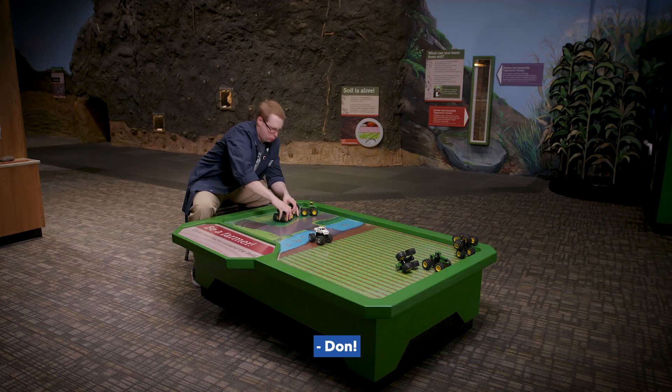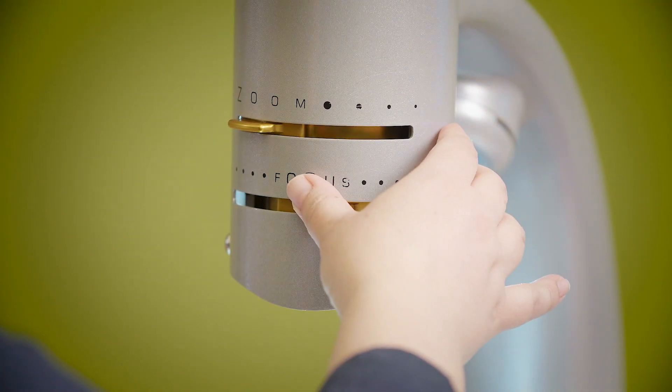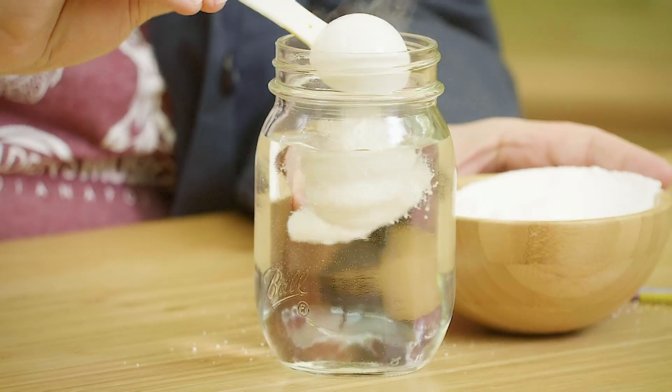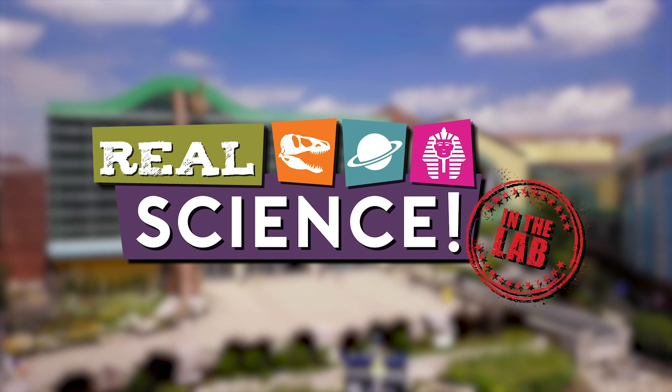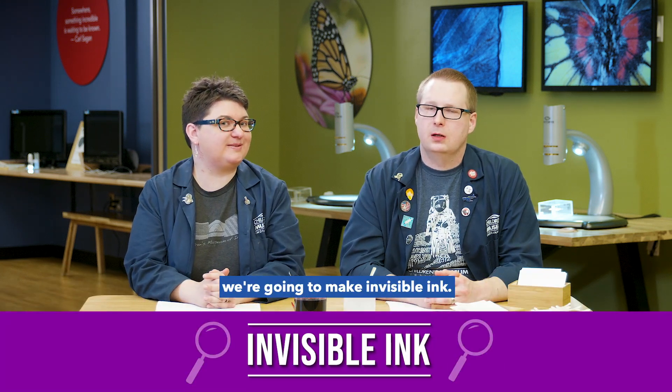To the lab! I'll be there in a minute. Hi, everybody. We are in the STEM lab at the Children's Museum of Indianapolis, and today on Real Science, we're going to make invisible ink.